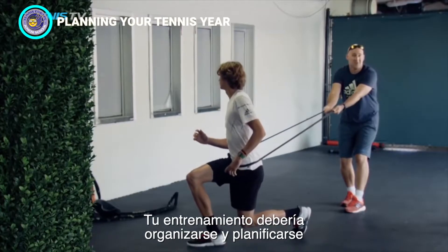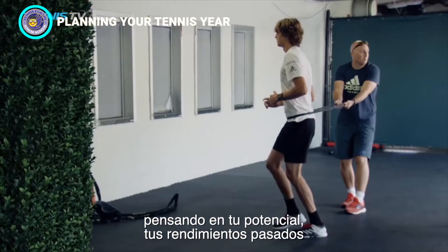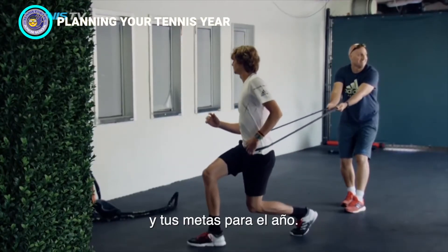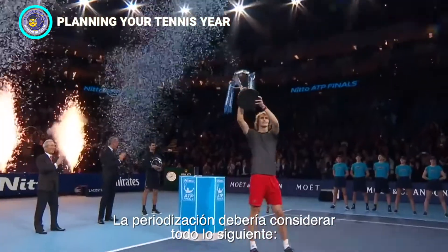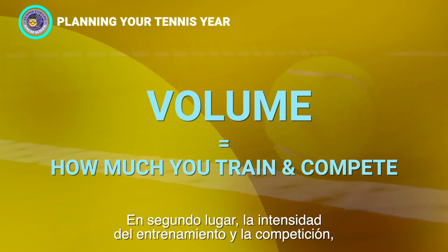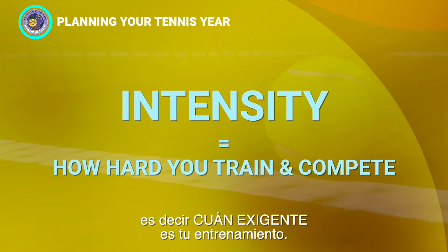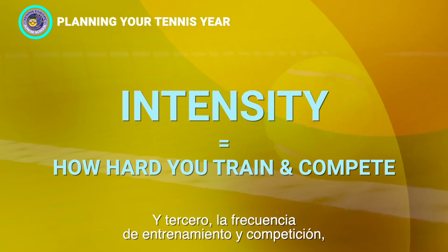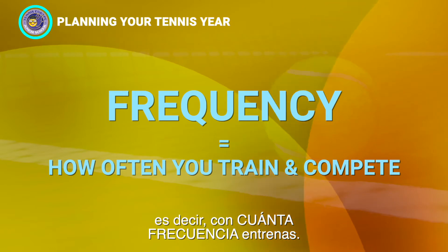Your training should be organized and planned based on the tournaments in the calendar, thinking about your potential, your previous performances, and your goals for the year. Periodization will consider each of the following: first, the volume or how much training and competition is in your schedule; second, the intensity of training and competition — that's how hard you work; and third, the frequency of training and competition — that's how often you train.